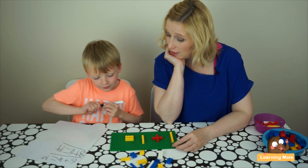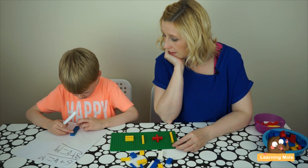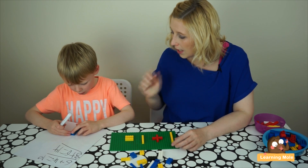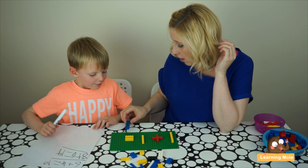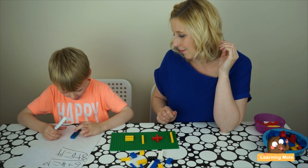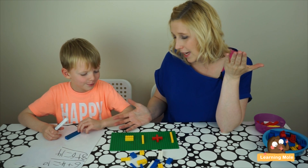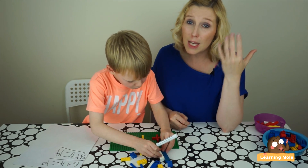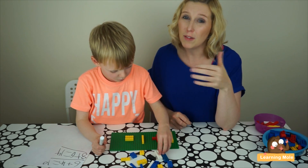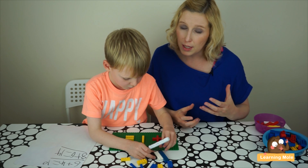Now you have to make 14. Instead of counting all in ones, do you think you could count a different way? Counting in twos: 2, 4, 6, 8, 10, 12, 14, 16 — too many. So again, challenge your child and keep pushing them that little one step further. He can count in ones, but I know he can count in twos as well. It's showing them the idea of efficiency in maths — using methods that make them a little bit more efficient and quicker at problem solving.